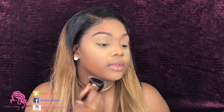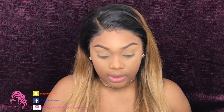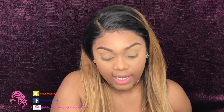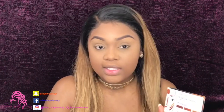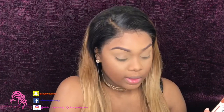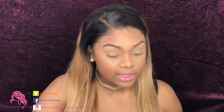Let's go in with the Black Radiance True Complexion contour palette in Medium to Dark. I'm going to take the brown color and place it in our contour areas — the jawline, the forehead, and the nose. This is bringing back the definition of the face. Then I'm going to take my ColourPop bronzer in Bits and Pieces and give my face a little bit of bronze.